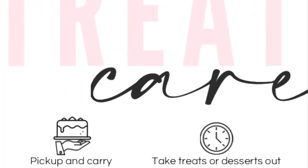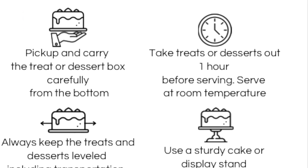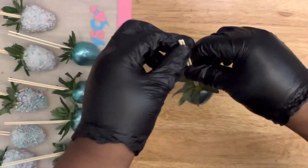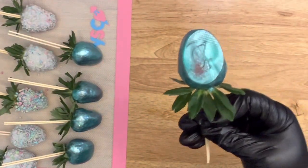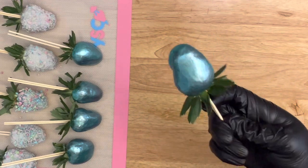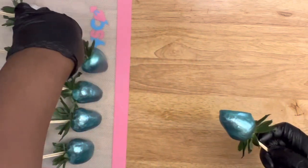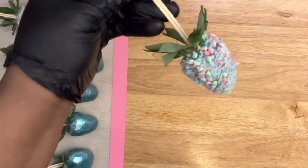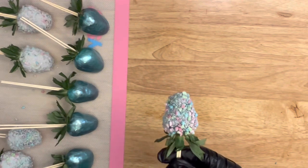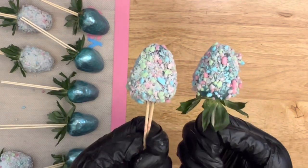Here is an example of one of my care instruction tree cards — you can create this through Canva. Here are the strawberries all done, beautifully made. I love this color — comment down below if you love this metallic look. These are the strawberries with the topping on them; the topping color goes really well with the metallic.